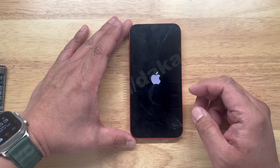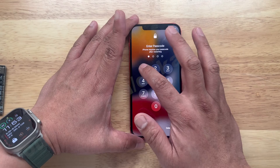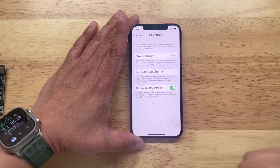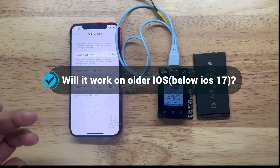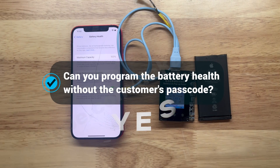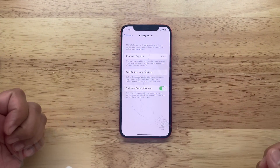Let's turn on the phone. If the phone doesn't turn on, try plugging in a power cable. When we go to settings, unlock it, go to battery, battery health — it still says 100%. So the question: can you program it on an older operating system? Yes. And can you program the unit without the customer's passcode? The answer is also yes.